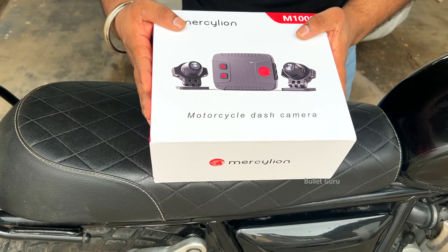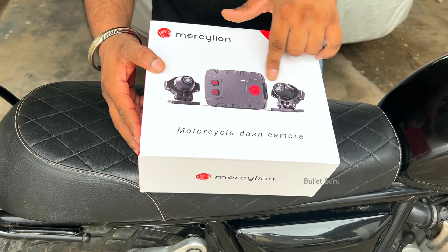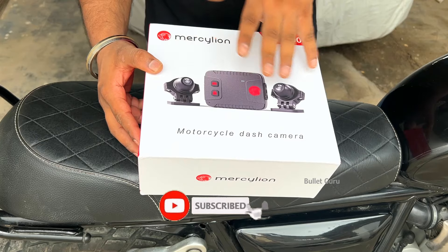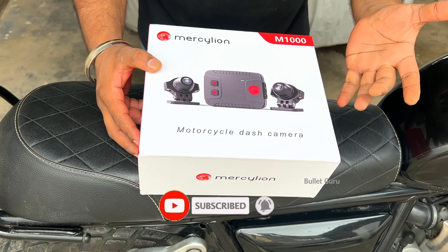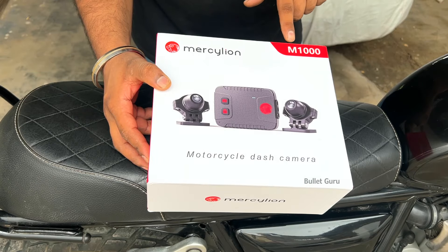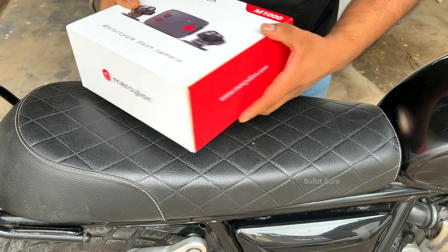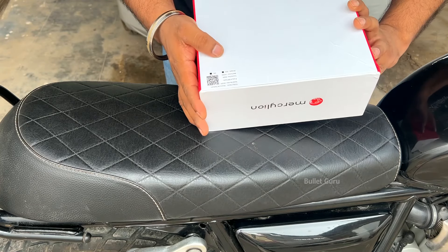First, let's unbox it and see what's inside. You will see the box from the outside. Both the front and rear are dashcams. This is the main unit — it will show you how to use it. The brand is Marci Line, model M1000. There are other details on the side and rear of the box.